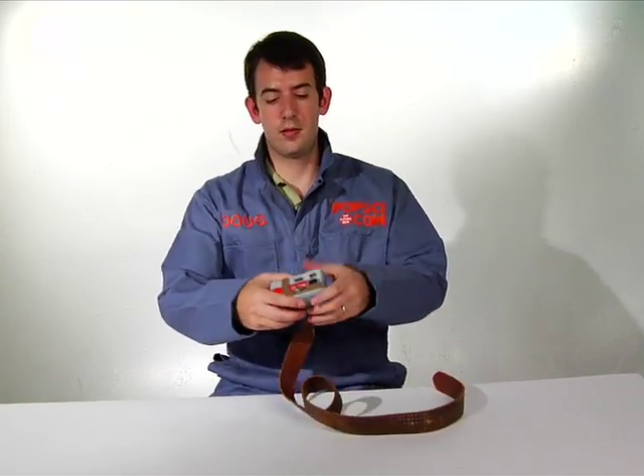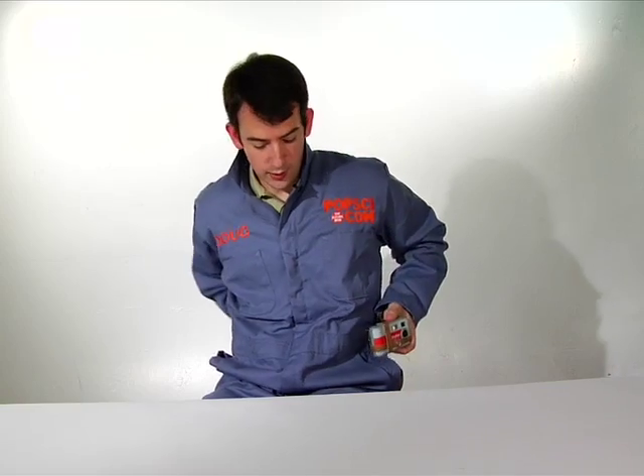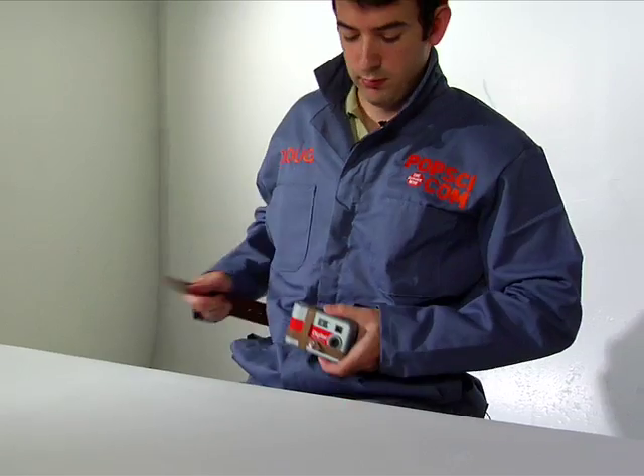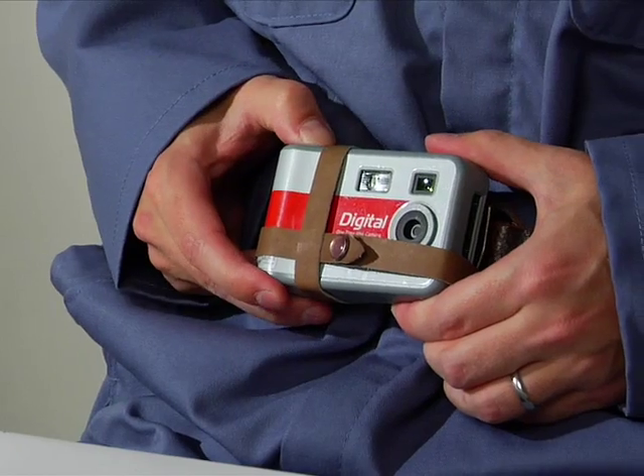Now you've got the camera secured to the belt buckle, strap it around your back. As you can see it looks great, even on those days when you're not wearing a jumpsuit. Make sure that it's nice and secure and you're ready to shoot.